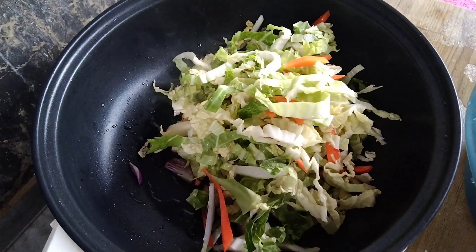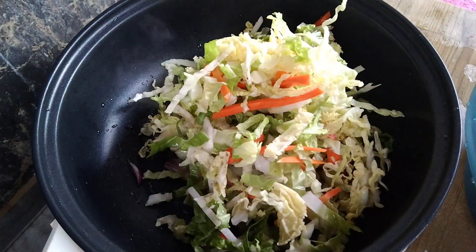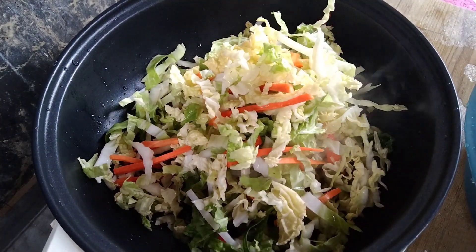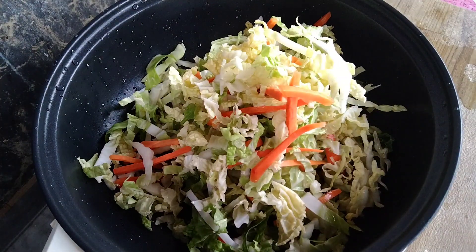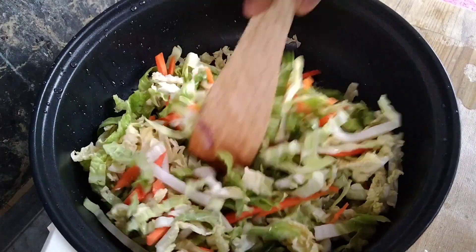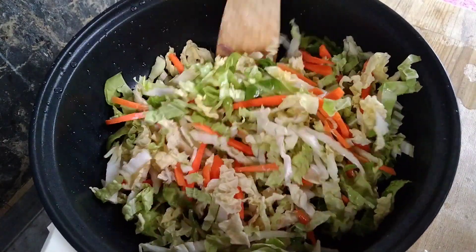Yung mga gulay ko, nabili ko lang sa Pure Gold — slice na sya. Hindi ko na kailangan pang bumili ng repolyo, karots, at iba pa, kasi meron namang ready na sliced na gulay dun. Available naman talaga iyan sa kahit saan na grocery store na may mga gulay na tinitinda.